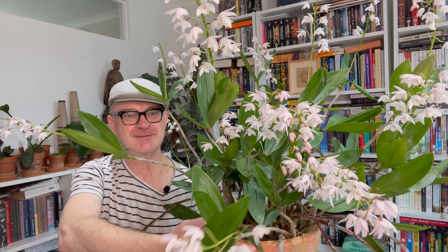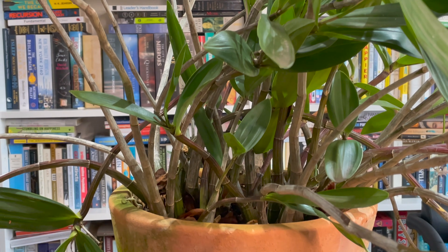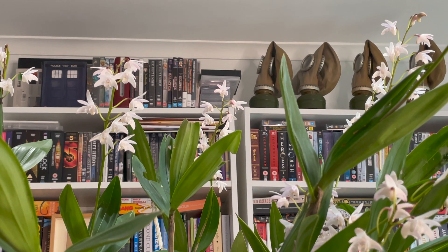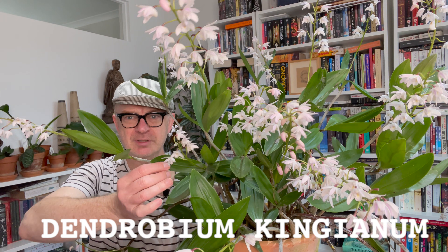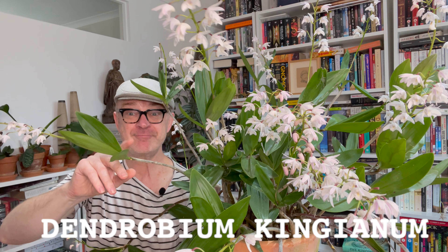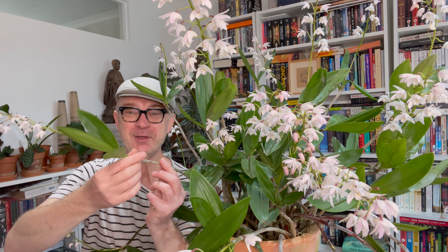Look at the size of this plant — it is enormous. This is the first Australian native orchid that I bought. Let's say it's Dendrobium kingianum, but I really just wanted to show you the blooms. It is so floriferous, it is unbelievable, and this is a great season. I've made a video about this before, but it was a while ago and the resolution was terrible, so I'm going to make another one anyway.